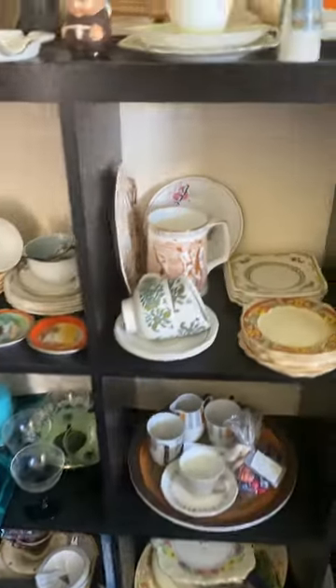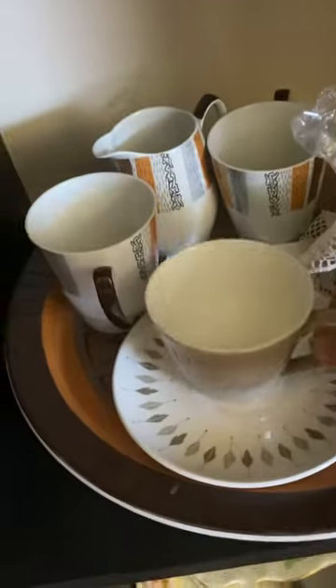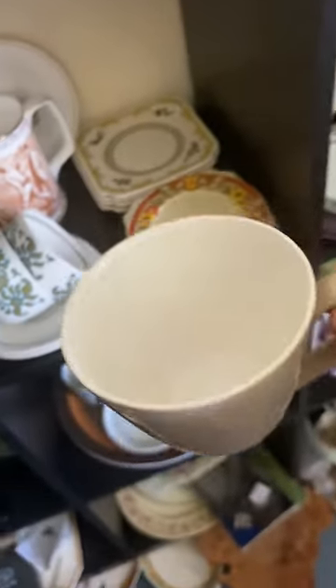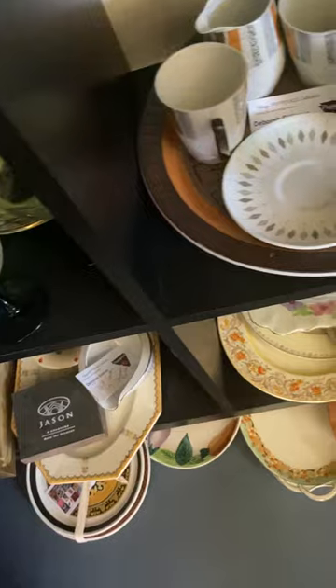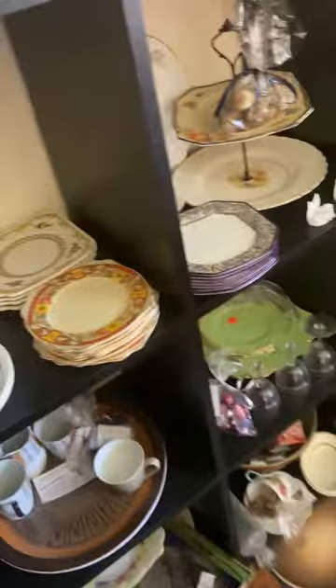Let's look at some other demi-tasse examples. This one has a lovely shape — very small. And if you look on the back, it's Johnson's — Johnson Brothers, made in England, but Johnson also made in Australia.